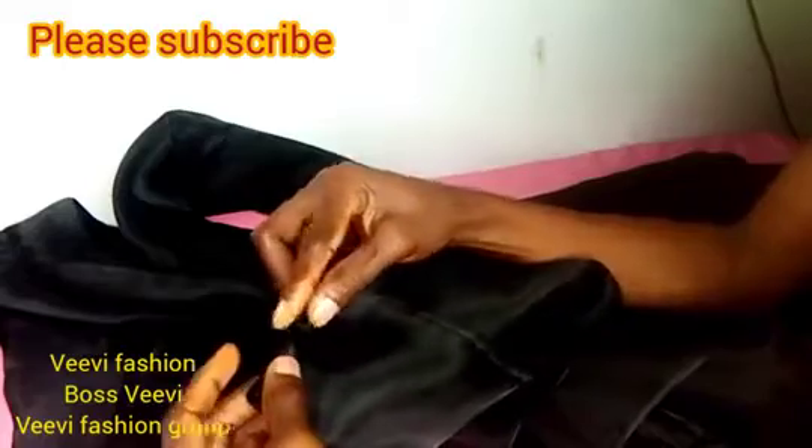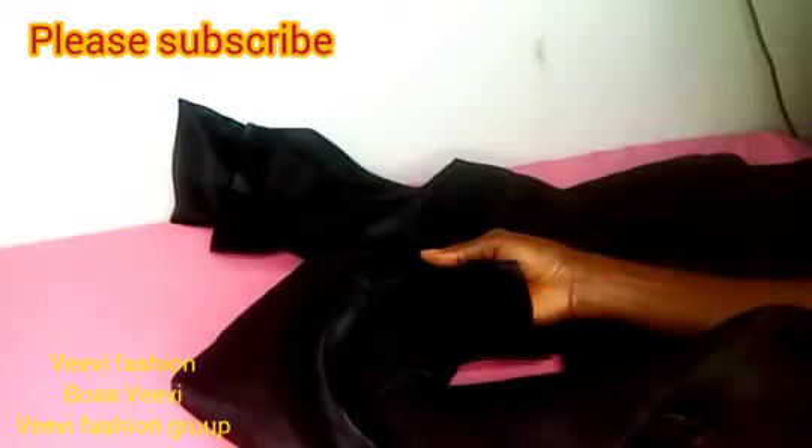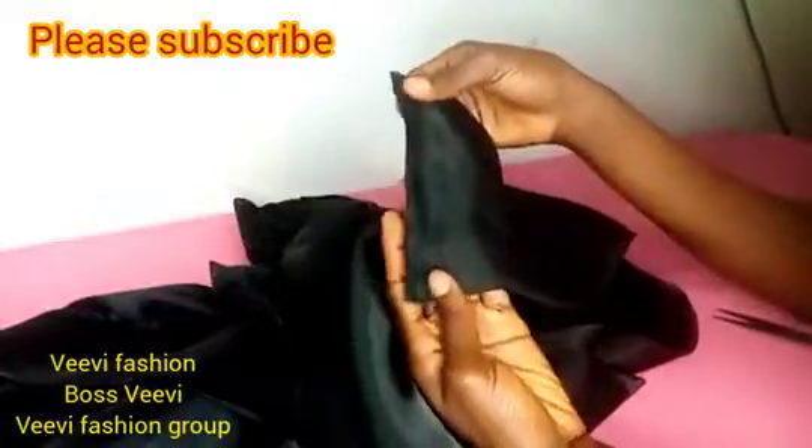The edges now — we're going to close them. To close them, just fold it twice and stitch on top. Do it for all four edges and iron it as well — very important. I've gone ahead to do that and ironed it flat.